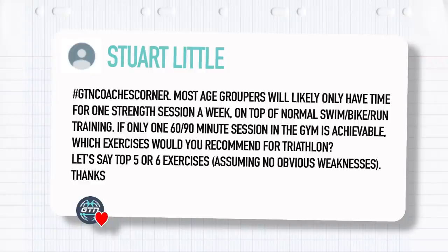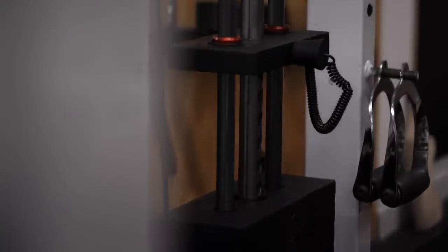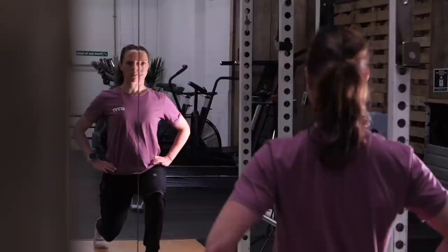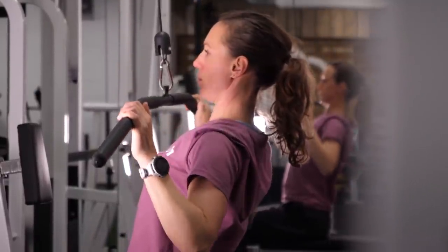You're totally correct, Stuart — time is of the essence for any age group athlete, and it's up to you whether you want to prioritize fitting the gym in, because at the end of the day you've got to get your swim, bike, and run done. If you've got 60 to 90 minutes a week, think about how you want to use that. Do you want to do one big session which could impact the rest of your training, or could you split that in two and fit it around your training? Is it because you want to work on some smaller issues and make it more prehab, or do you want to try and get stronger throughout the season?